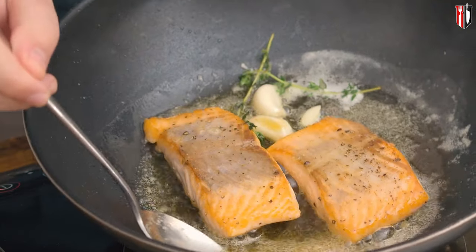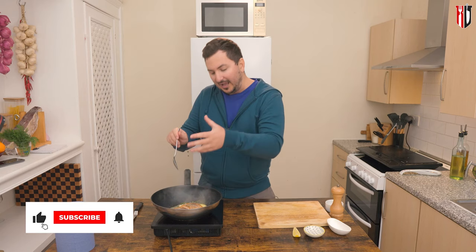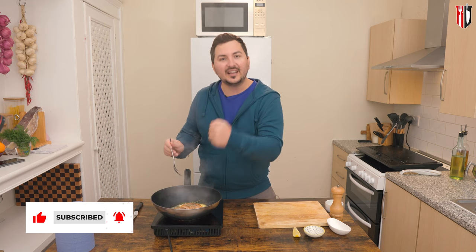Once the butter is melted, you're going to need a spoon and we're going to start basting the salmon fillets by putting hot butter over the fish. This will continue cooking the salmon and at the same time, because we added garlic and thyme, it will also punch some more flavor into it.